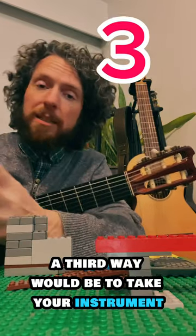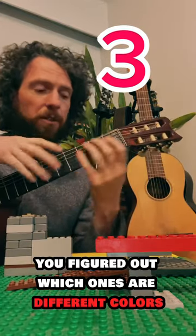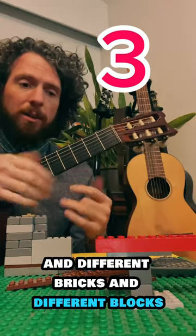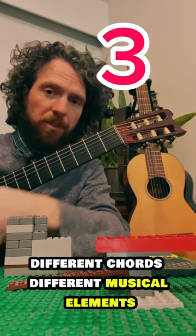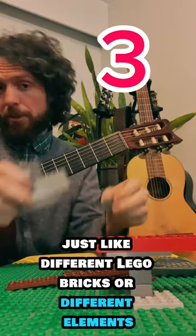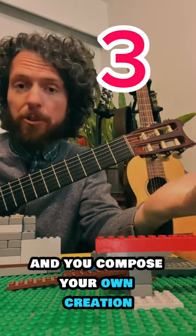A third way would be to take your instrument. Maybe you know what some of the notes are — you've figured out the different colors, different bricks, different blocks: different rhythms, different notes, different chords, different musical elements, just like different Lego bricks. And you put them together and compose your own creation.